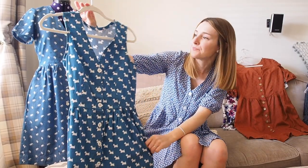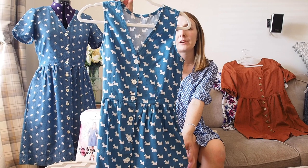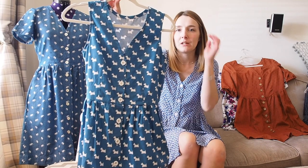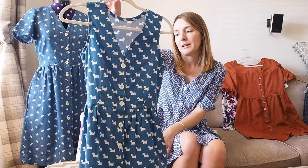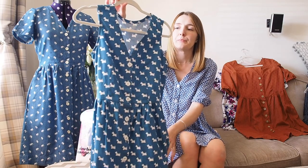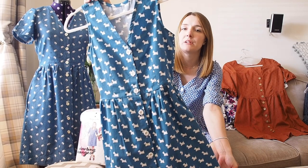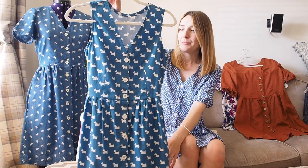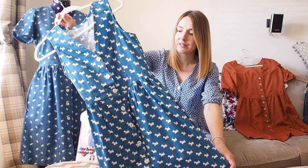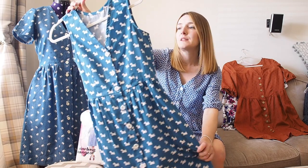I finished the neck the same way with extra bias binding. I haven't actually worn this out yet because I didn't finish it until the very end of summer last year and then it got cold. I'm looking forward to wearing it soon when it gets warmer. The fabric was another John Lewis sale buy — a quilting cotton with a ditsy print in a really nice blue colour. I'm also looking forward to trying a sleeveless blouse version to see how that turns out.